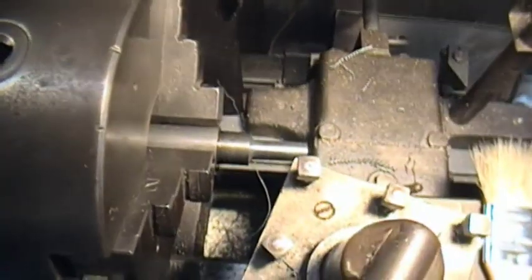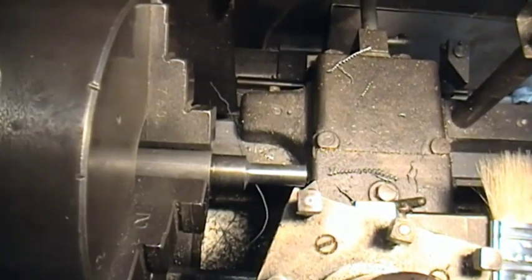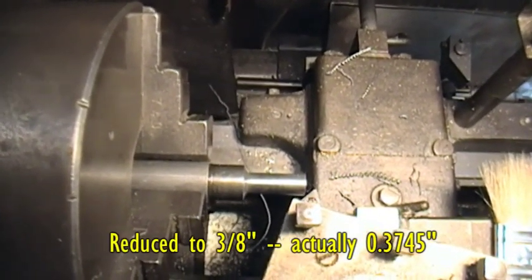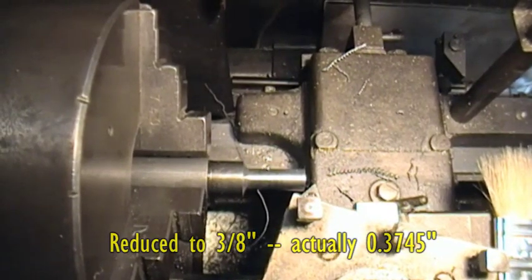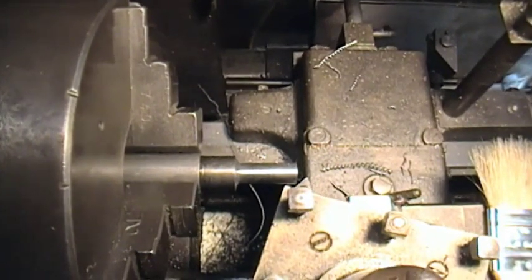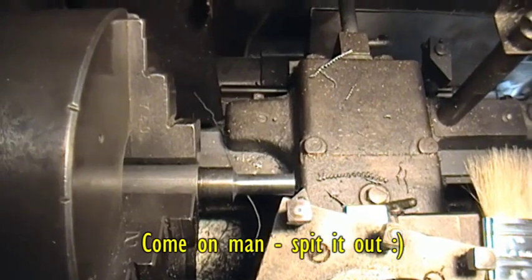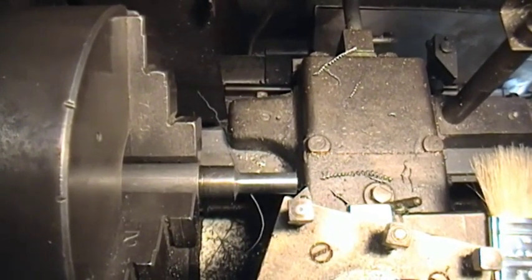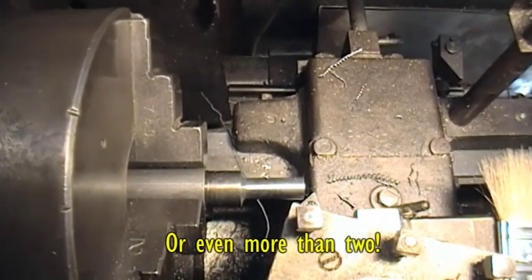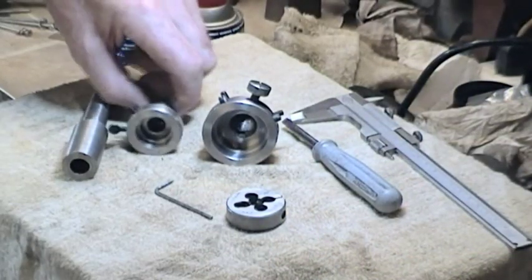What we've done is put a piece of scrap in the three jaw. I've already turned it down - there's no need to watch it being turned, I'm sure that'll be totally boring. I've got to put a chamfer on there in a minute, and then we'll move on to show the action of the die unit, which we're going to use to get probably about two turns started.